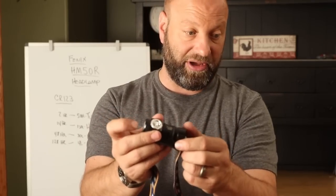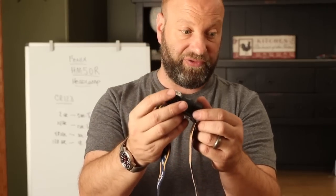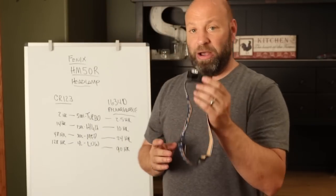It does have a tail lockout so that you can't accidentally turn it on — like the Zebralight does — just twist the cap a turn, and then it can't accidentally go on in your pack, which is a really nice feature. Twist the cap back tight when you're ready to use it, and you're good to go.